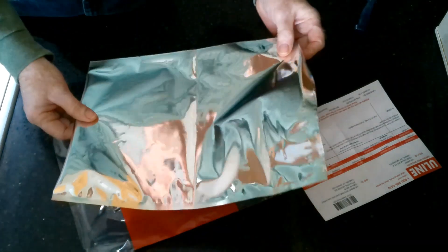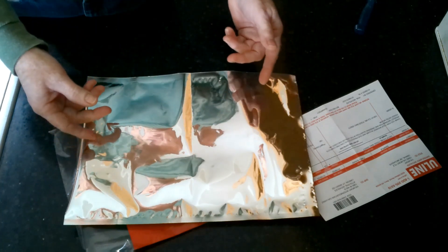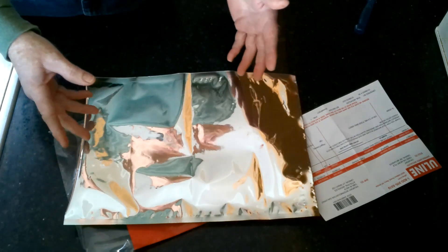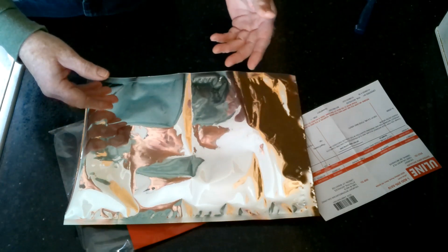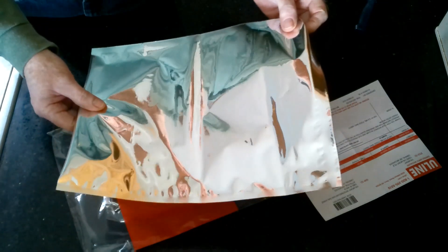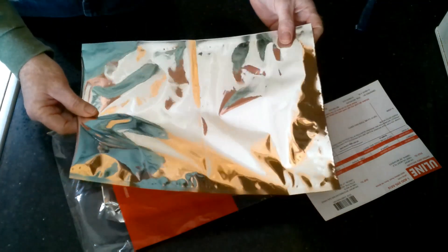That's $240 for the bags. They also have oxygen absorbers — their oxygen absorbers are 300 CCs, but they only come in lots of 2,000 for $160. So if you're going to be buying from Uline, you're going to be getting a lot of stuff. The prices aren't too bad, but it's the quantity.